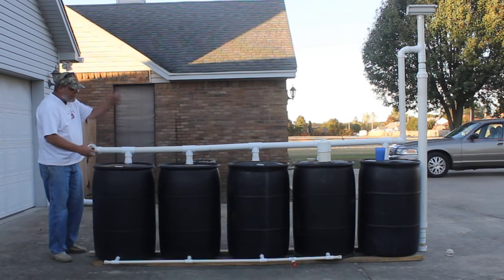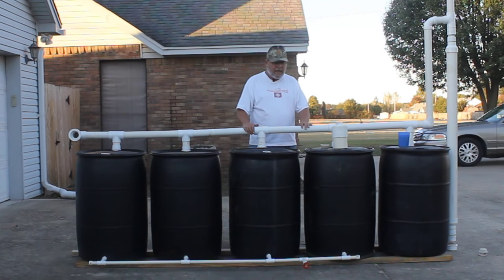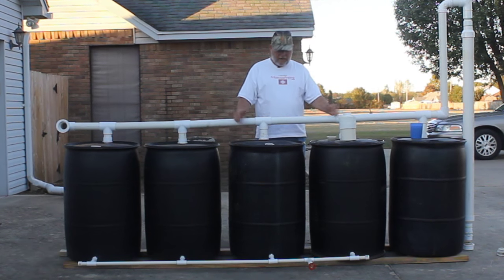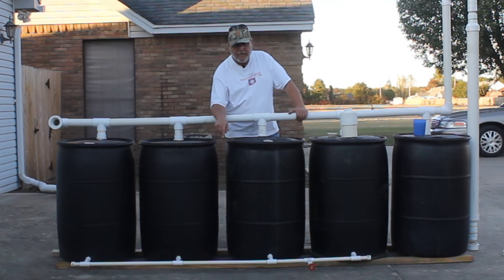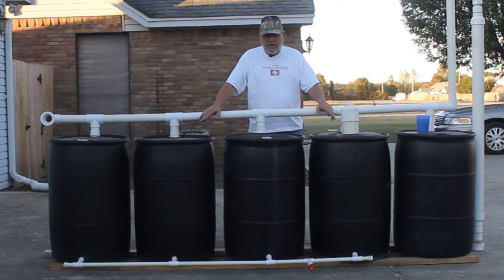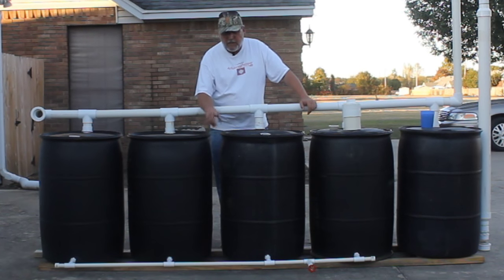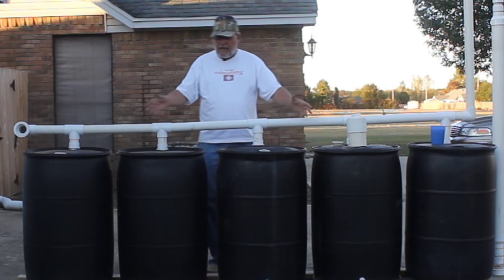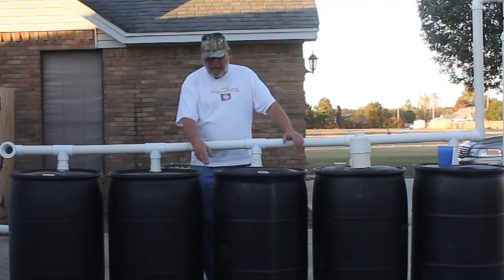I do not glue any of the stuff on the top — none of this stuff is glued together. That way I can take it apart to clean the barrels and get them washed out. They may drip a little bit, but most of the water is going down, so it's not really going to matter. You do not want your manifold dripping — you have got to make sure you glue the manifold together. Because you wouldn't believe how much pressure there is from four 55-gallon barrels — 220 gallons of weight on that little pipe down there. It'll blow them off. I tried doing it without gluing and it blew them off. So I glue the bottom, but that's not a very expensive pipe down there.